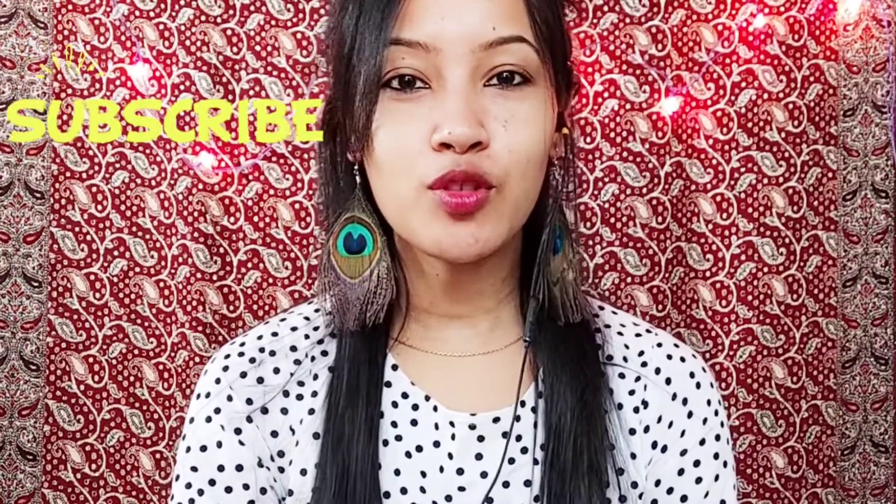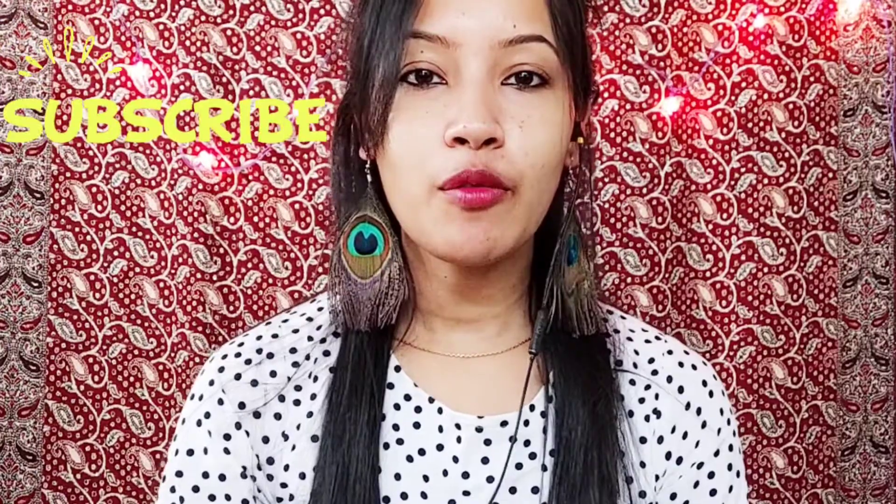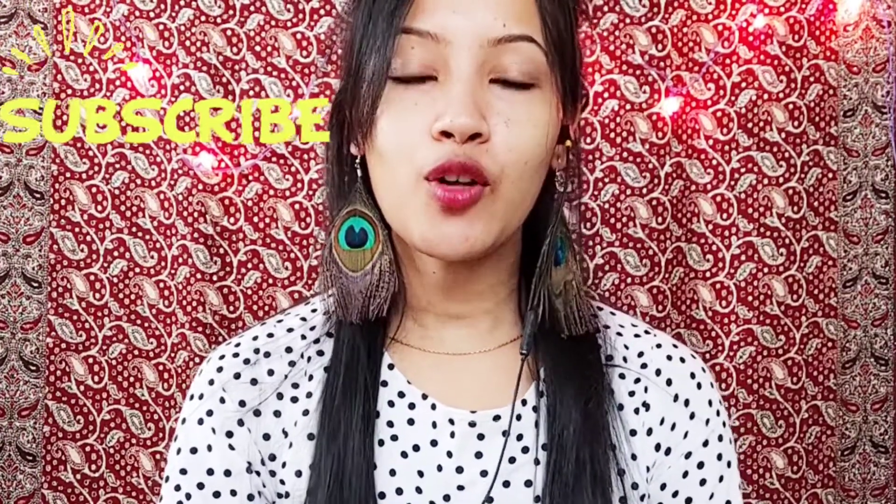Hello everyone, welcome back to my channel. If this is your first time watching, welcome to my channel. Today I am going to show you a face pack video. Before watching, please like and share the video. Today I am going to show you how to make a face pack.